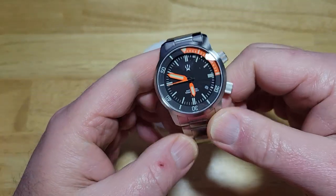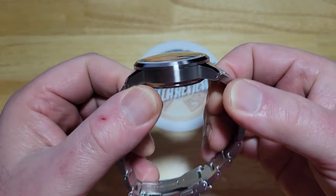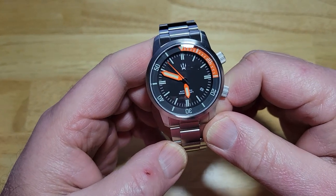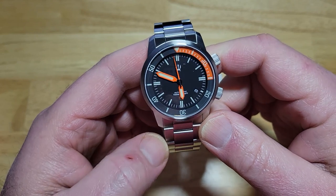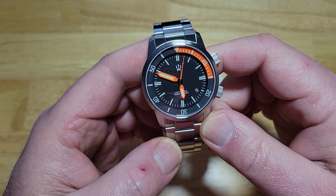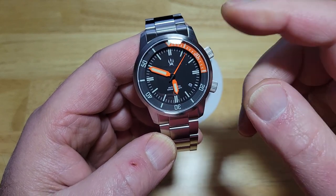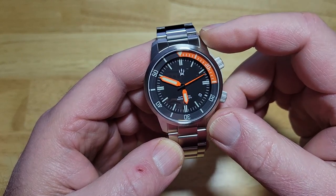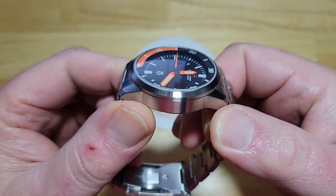All right, let's go ahead and go over the specs. You're looking at a 42-millimeter stainless steel case. It's 15.8 millimeters thick. It is 50 millimeters lug-to-lug. It comes on a 22-millimeter stainless steel bracelet. Water resistance is 500 meters, which is 1,650 feet. You've got a brand-new Miyota 9015 movement, which has a 42-hour power reserve. It is windable, it is hackable, and you also get a 3.5-millimeter domed sapphire crystal with AR coating.